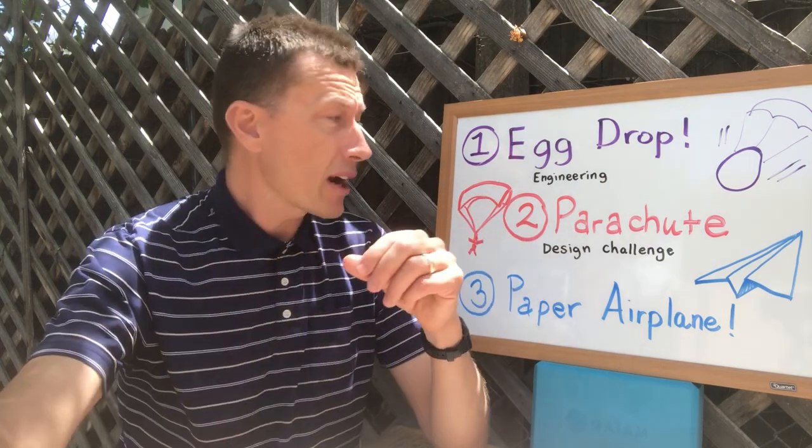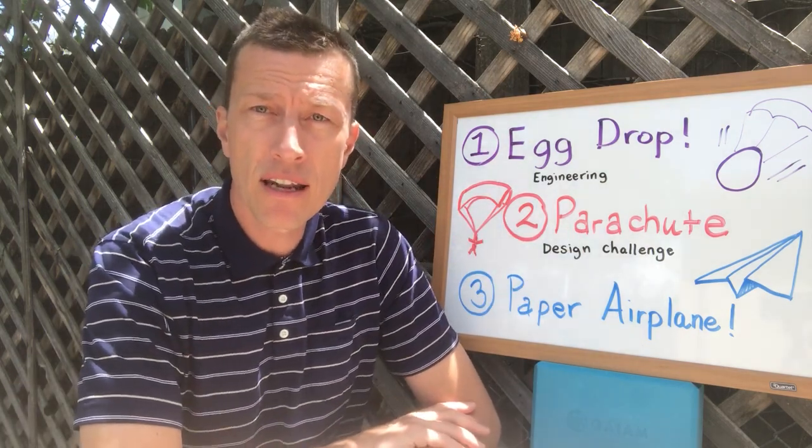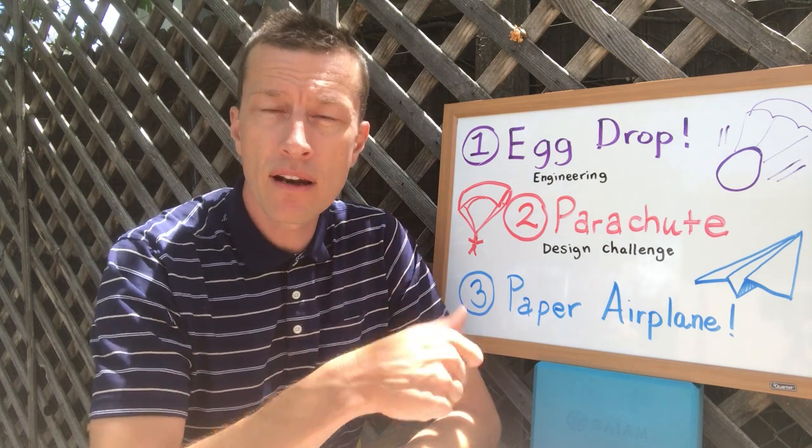No matter what you build this week, take a picture of it, take a video of it, and send it in so I can check it out. I hope you're doing great — only two more weeks of school. I miss you guys.